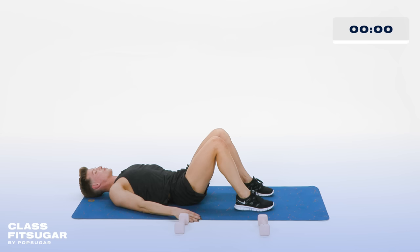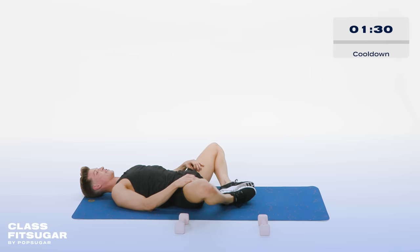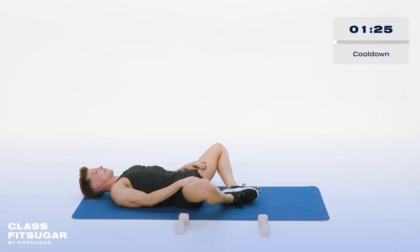Lower down, my dears. You're done with me, but let's give a little stretch, shall we? Bring the bottoms of the feet together, let the knees fall open. Now bounce those butterflies. Bounce it, bounce it, bounce it.